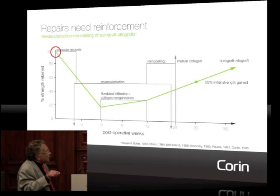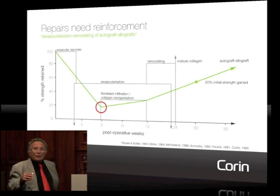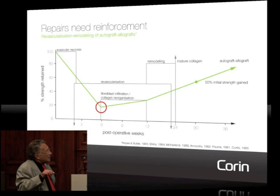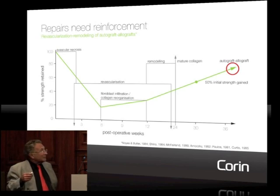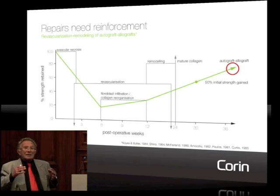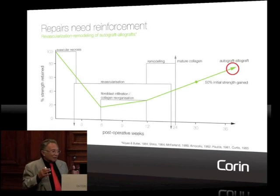So when you put a graft initially, as soon as you put it, it has the initial strength of the graft — let's say 100 Newton. After two to six weeks, the resistance of this graft loses almost 80% of its resistance. And after this, it takes weeks and weeks and weeks to recover until it reaches the initial resistance of the graft. This is something we cannot do anything against, because this is the rule of the human condition.